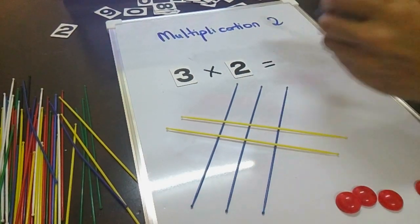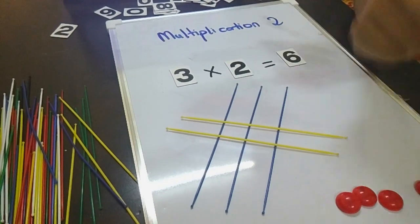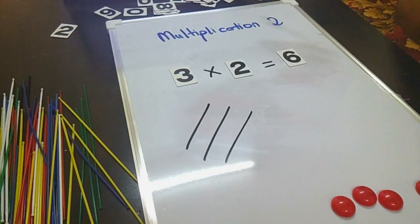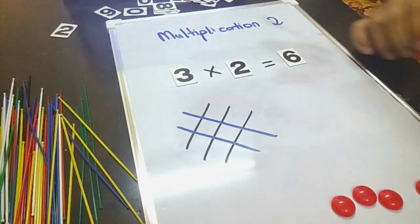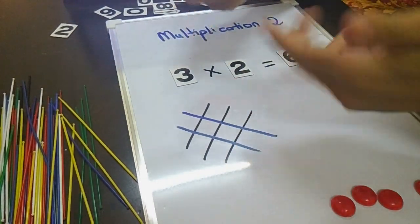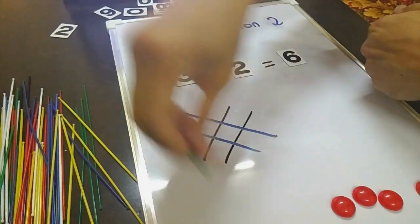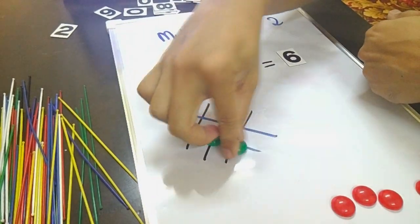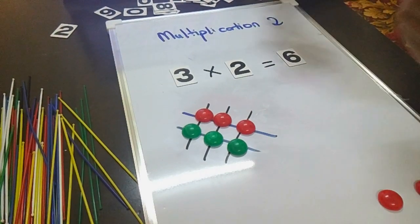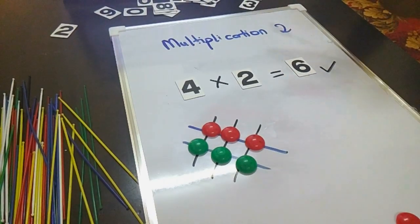The answer is 6. Good job! So let's draw it: 1, 2, 3 times 2. As you can see, the symbol is a cross — that's what we call cross lines. So we have to cross the lines, like the symbol. Let's count how many dots: 1, 2, 3, 4, 5, 6 — correct! The answer is 6. 3 times 2 equals 6.